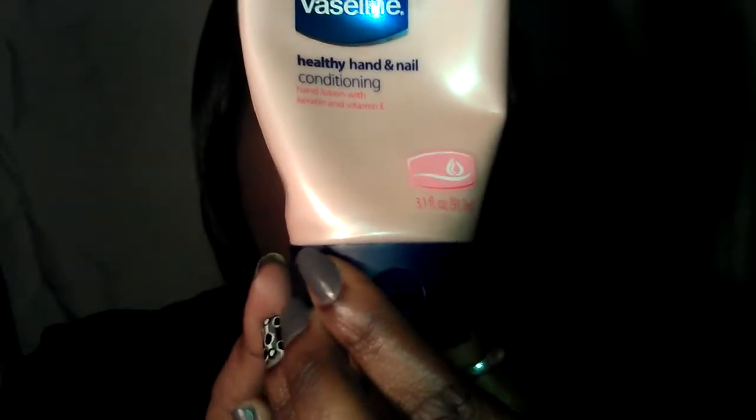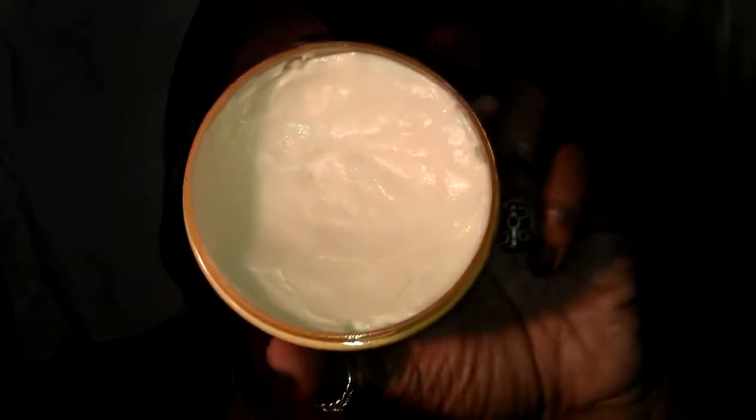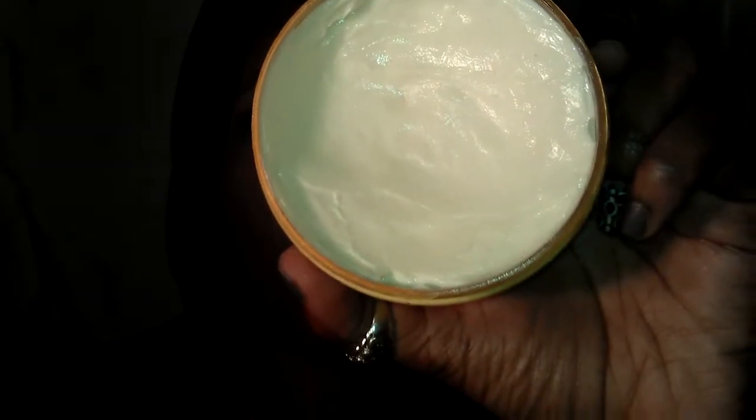I also moisturize my hands a lot. The two things I use most are the Vaseline Healthy Hand and Nail Conditioning lotion — it has keratin and vitamin E in it, and our nails and hair need keratin and protein to grow and be healthy. I also use a body butter from Sephora — the vanilla cupcake body butter. I love using it on my hands because it melts in really nicely, smells amazing, and moisturizes really, really great.